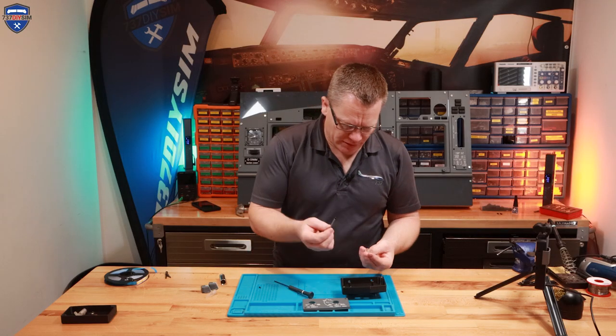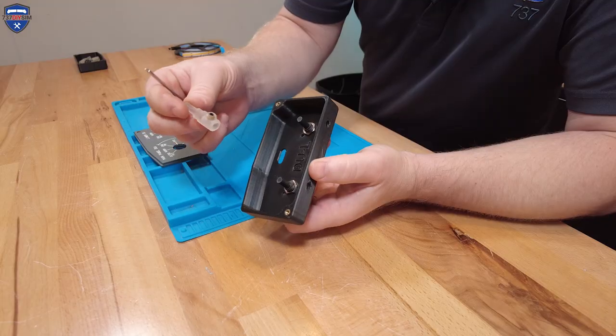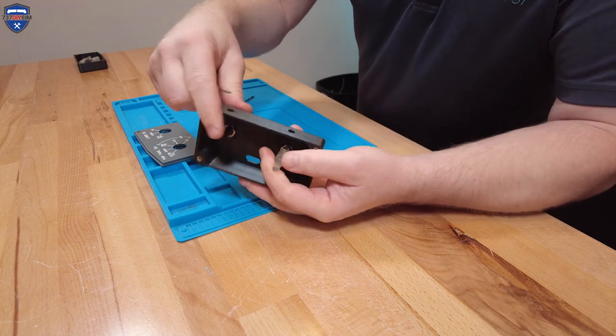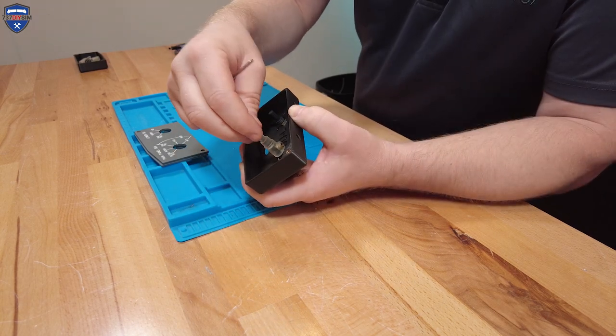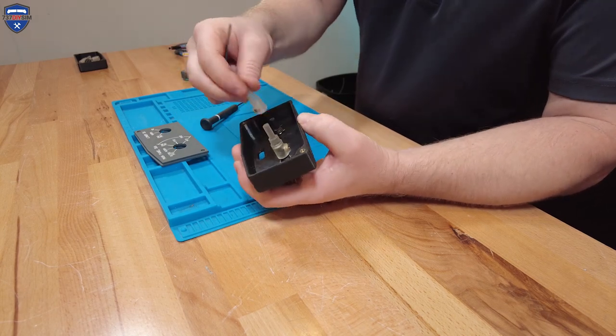We can grab our adapter shafts. I'm going to put an M4 grub screw in, then place the adapter shaft onto the shaft of the rotary switch, turn it so the holes line up with the base, and now we can tighten it up onto the shaft. With the shaft securely fitted, that will stop the knob from pulling out of the unit. We can put the other one on.